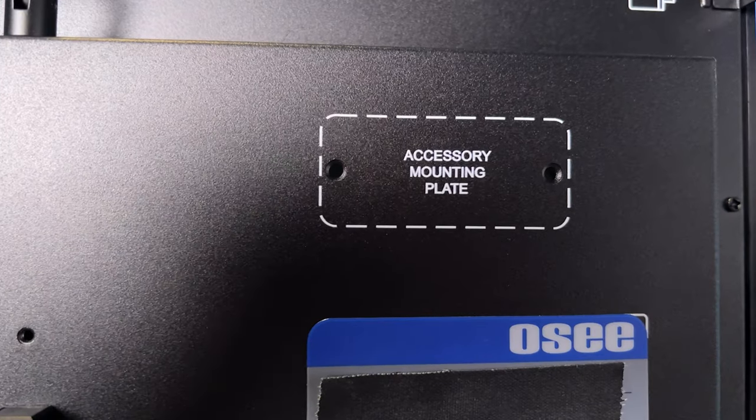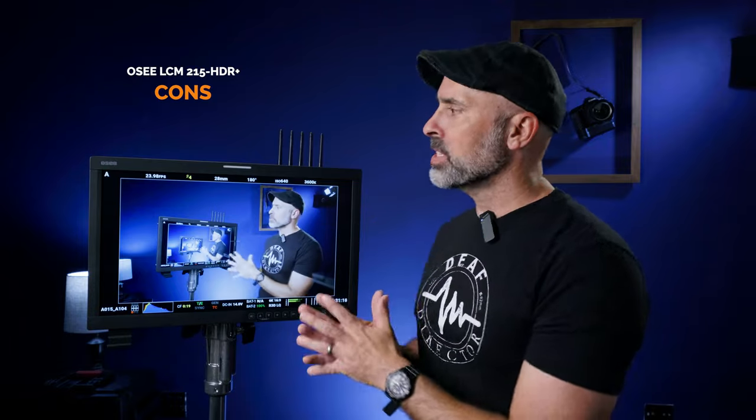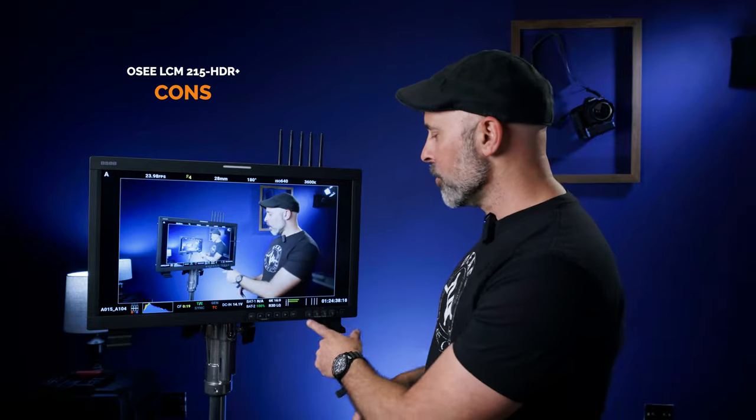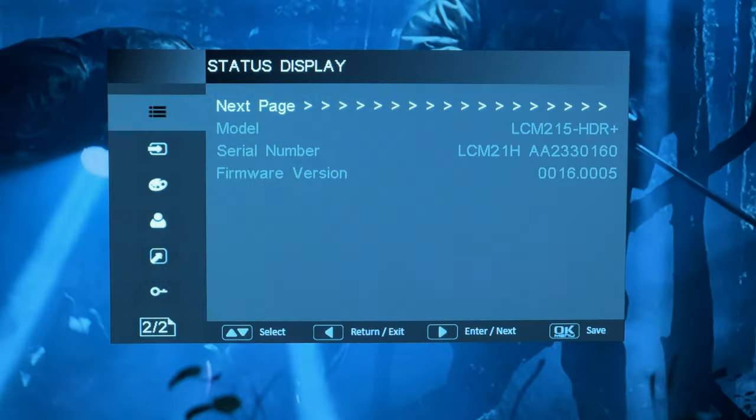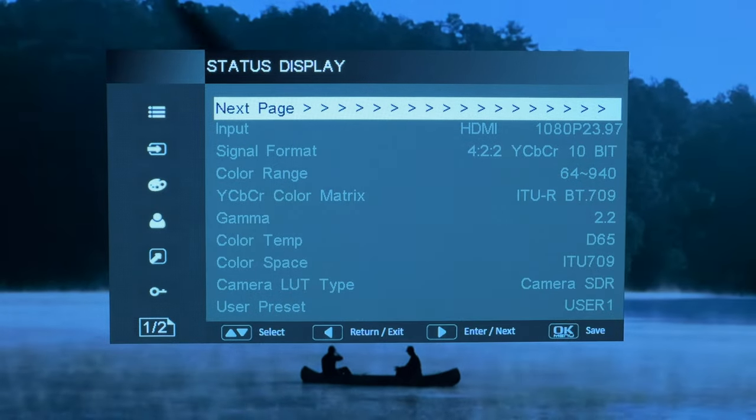Another con: this unit does not ship with any mounting points for wireless transmitters on the back. You can buy those separately and they work great once installed, but just be aware they don't come included. Also, while you can program the buttons to make everything a one-click operation, the native menu system is a little clunky and not the most intuitive. You'll want to spend a good 30 minutes setting it up before you ever go on set, but once done, it's totally fine.